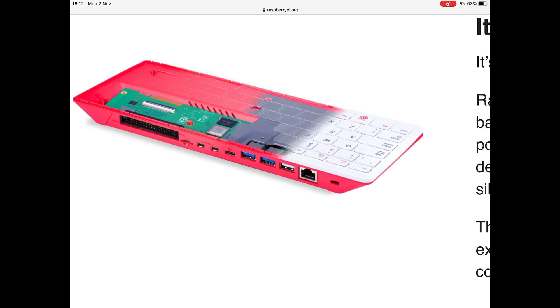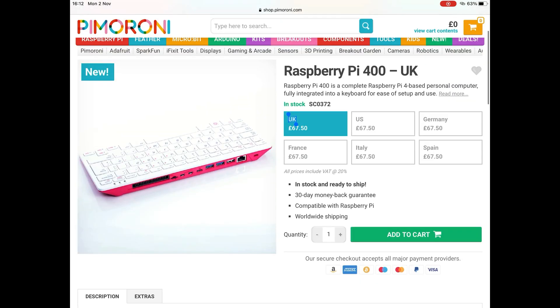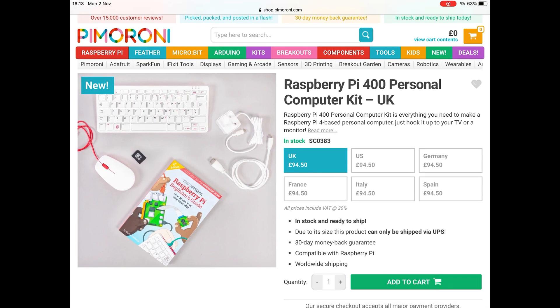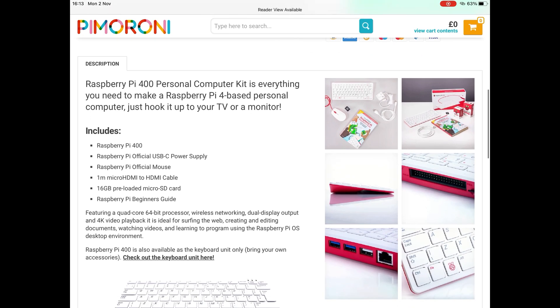Looking at Pi Moroni, you can get the keyboard on its own - just the keyboard with the Pi inside, a dedicated Pi 400 - but it doesn't come with a power supply or anything else. The more expensive kit includes a power supply, a mouse, and what I think is a 16 gig SD card, plus a little beginner's guide. This is brilliant for education - I can see why they've done this.